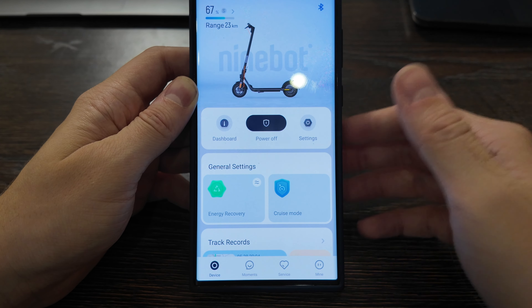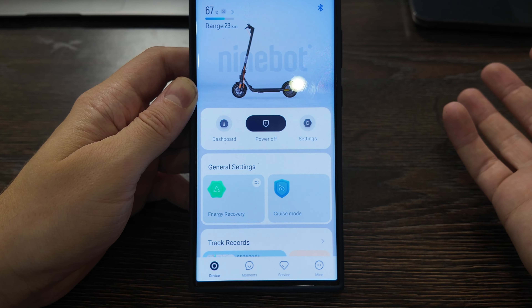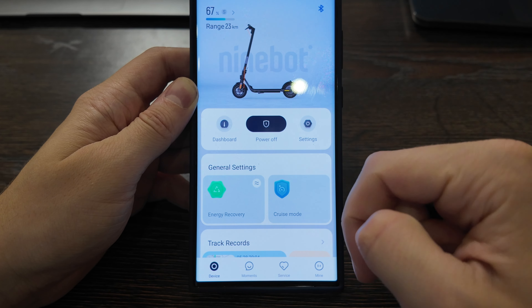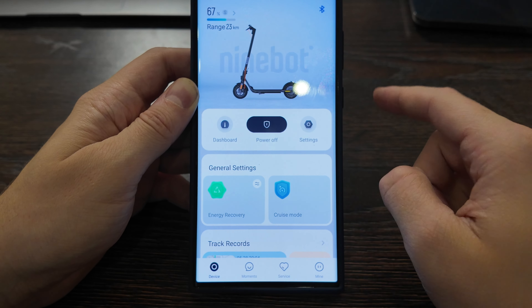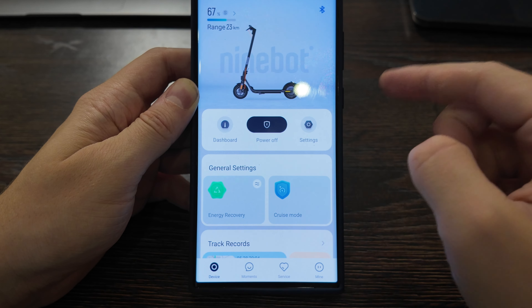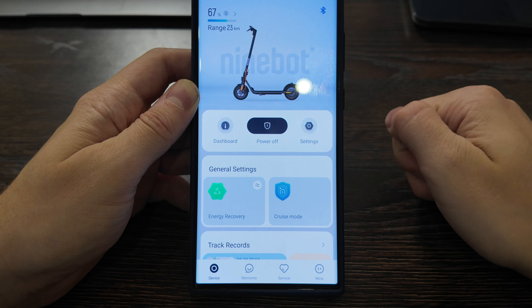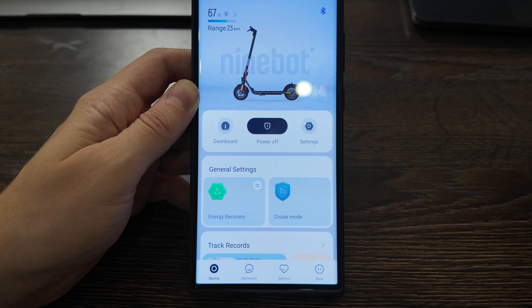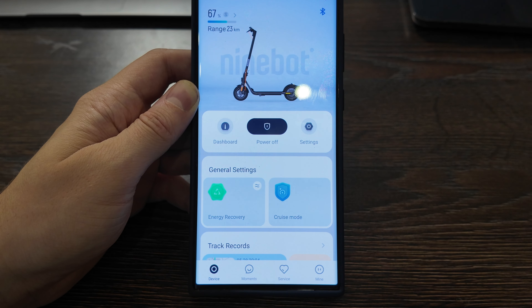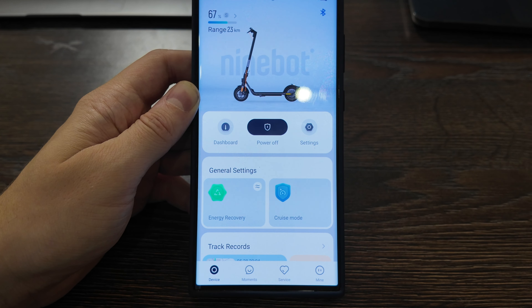I really recommend doing this — it will make your scooter much faster. If you don't need it, you can just use the regular driving mode without any problems. If this hack doesn't work for you, I'll record another video with a second method that also works in 2024. Put the thumbs up, leave a comment below, and if it works for you, comment so others know it's still working. Thanks for watching and see you next time!